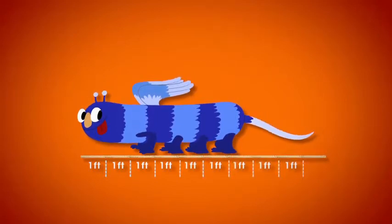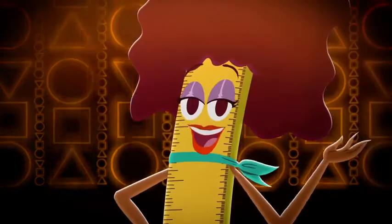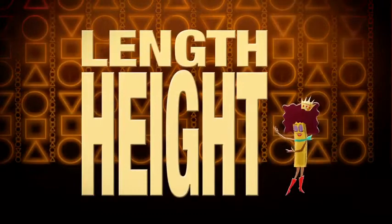Count one foot for every length of me, add inches to that, it's so easy. You gotta line me up, measure with me, finding length and height so very easily.